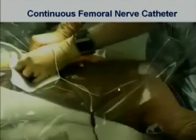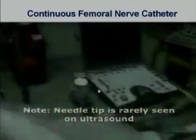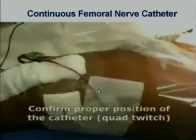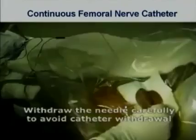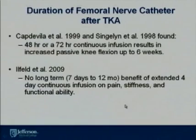A needle is inserted in-plane and when stimulating the nerve, you can visualize the quadricep twitch. A catheter is then threaded — this is a stimulating catheter, which can still be used to localize the nerve — and a bolus is given through the stimulating catheter. Studies have shown that maximum benefit for a patient is 48 to 72 hours, which helps with passive knee flexion up to six weeks. Beyond that, there may not be any benefits on pain, stiffness, and functional ability.